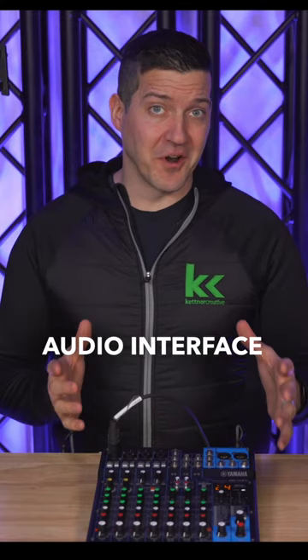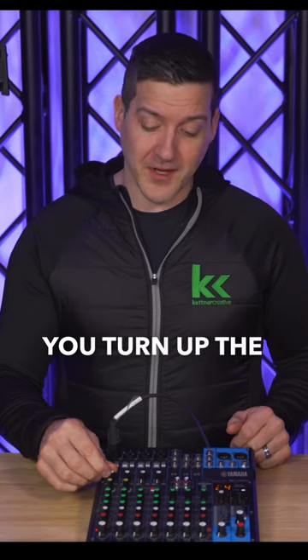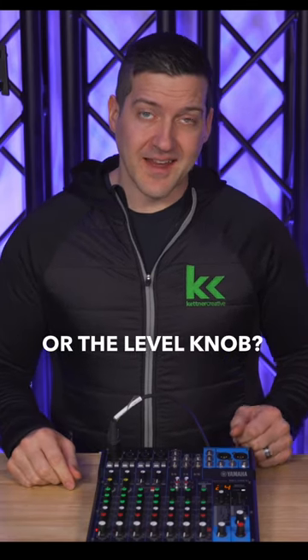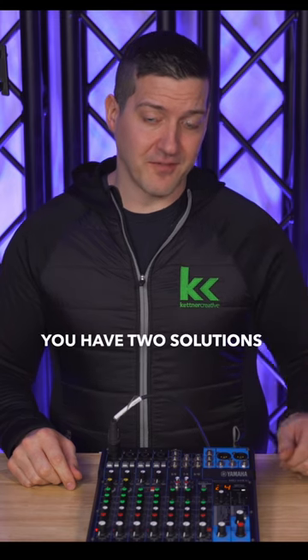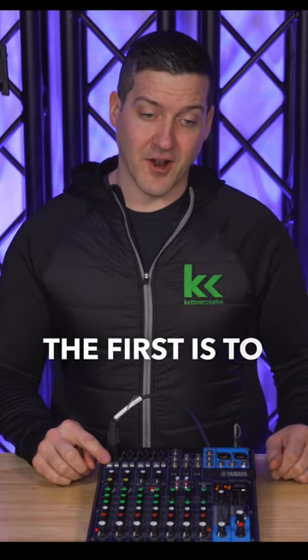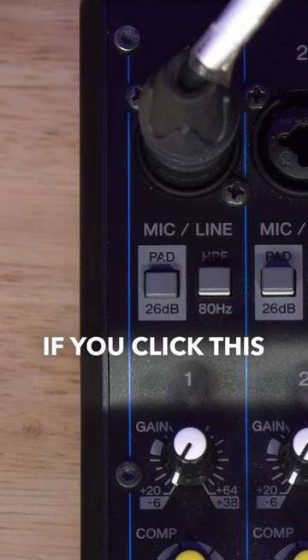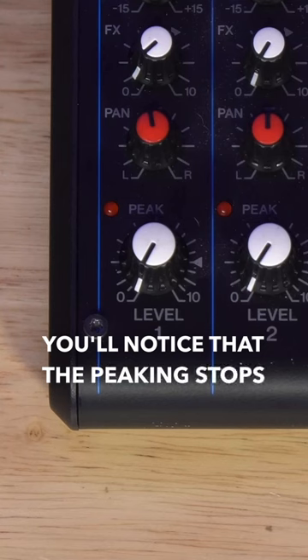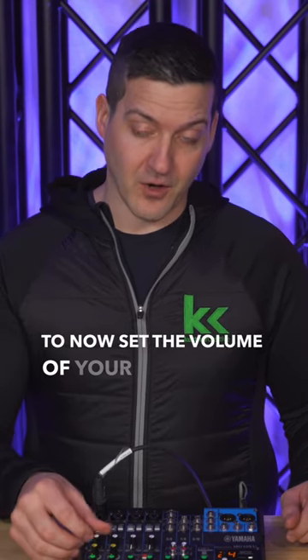Have you ever had an audio interface or audio mixer that's peaking or clipping before you turn up the preamp or the level knob? In this case your signal is coming in way too hot and you have two solutions to fix it. The first is to turn on the XLR pad at the top of your channel strip. If you click this on, you'll notice that the peaking stops right away. You can then adjust your preamp and level knob as necessary to set the volume of your recording.